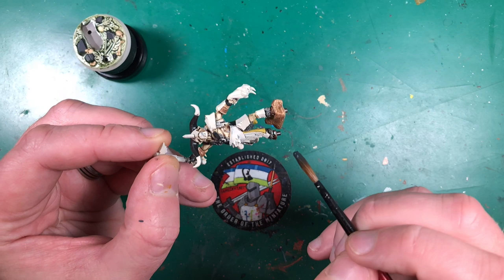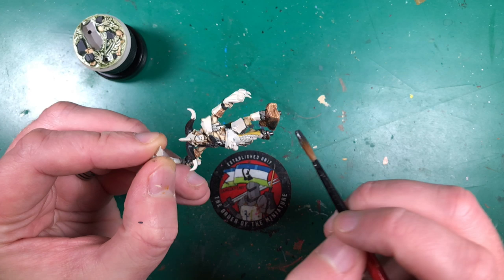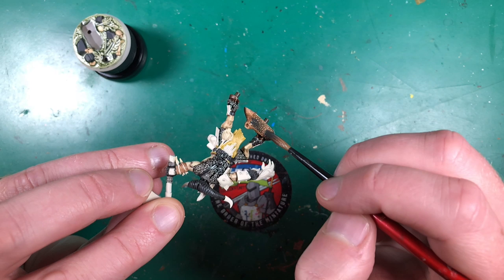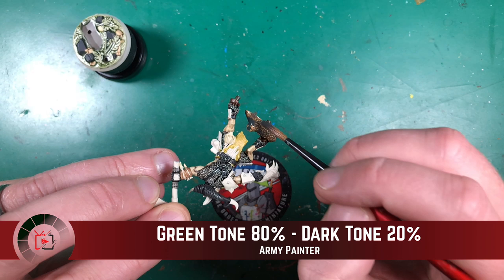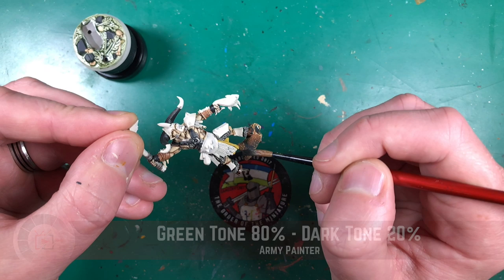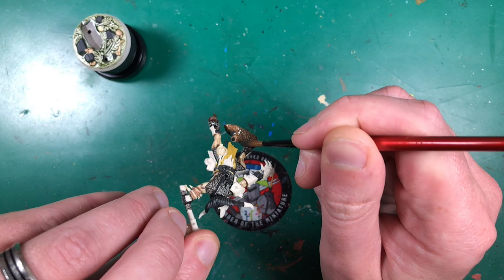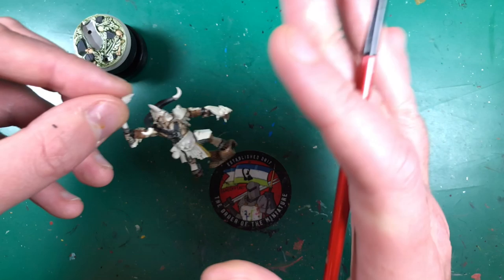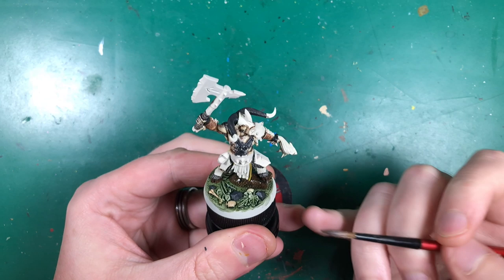For the tree trunk — which in the reference art is darkened down and a bit mossy — I've mixed together Green Tone and Dark Tone, giving a grungy really dark green. I've never done this before so we'll see how it looks. It's about 80% Green Tone, 20% Dark Tone, applied generously. It might not be quite as dark as I envisaged but maybe a green dry brush afterwards for moss. I let all this dry and then added a second layer of wash.